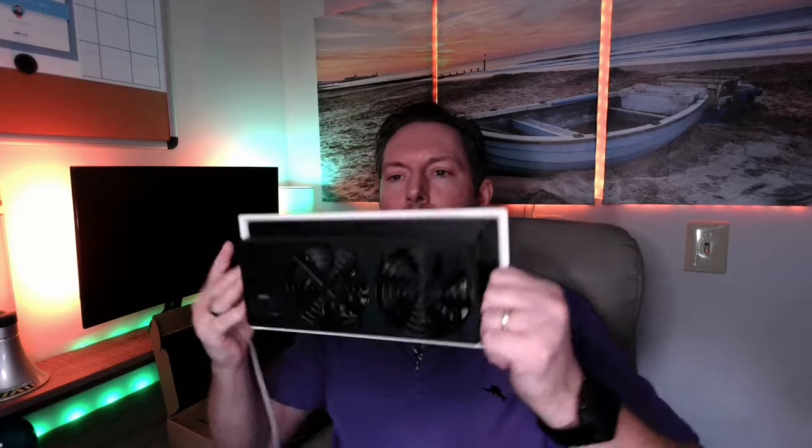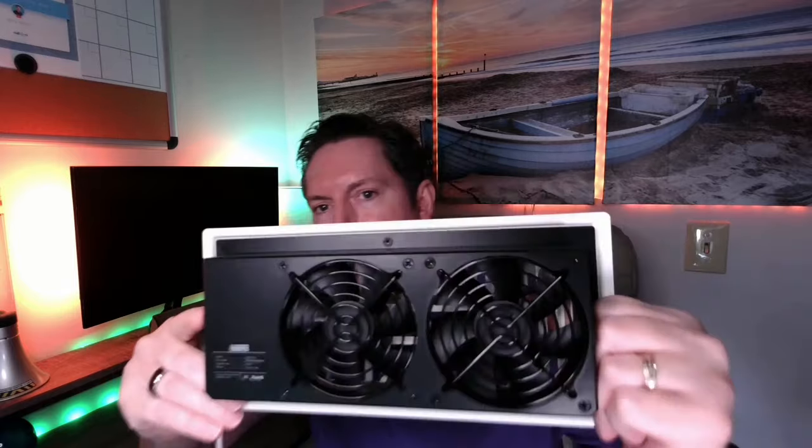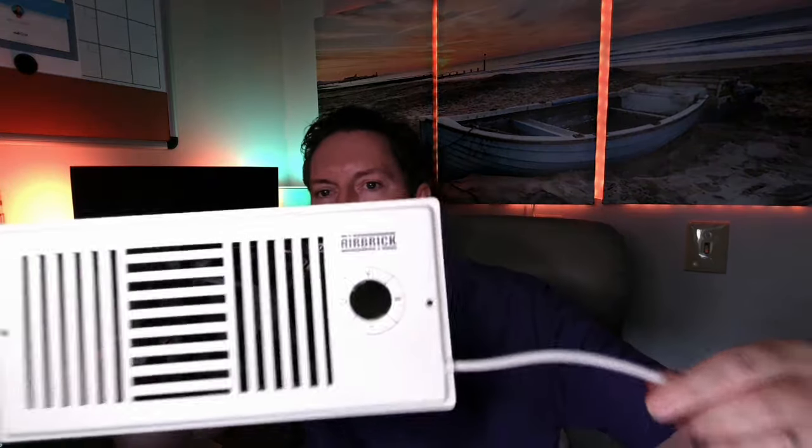Hey guys, today I want to talk about this Airbrick Smart Vent Booster Fan. This thing is pretty amazing. I actually received this as a gift and I was compensated for this review — doesn't change what I say in any way. I specifically requested this. I love what this thing does. It is absolutely phenomenal. It's a powerful booster fan that effectively resolves uneven room temperatures, delivering optimal airflow — and we're talking about heat and air.